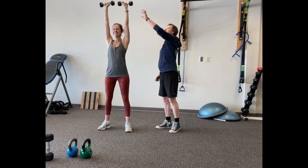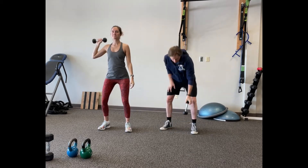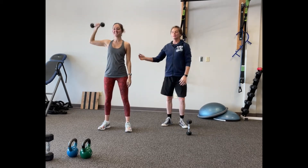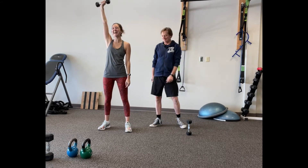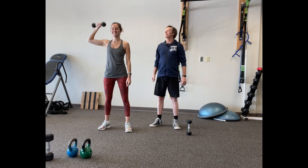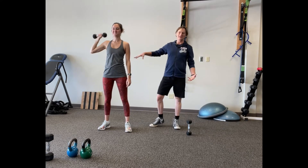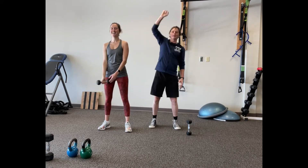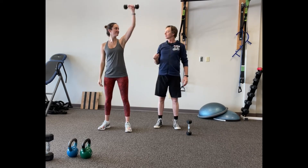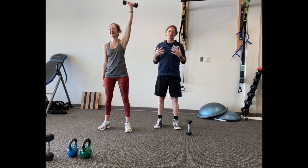This is fun when you go up in weight with a heavier dumbbell. She's done enough work today, so I'm not going to make her do the 30s she would normally do — then it becomes a full-body workout. All right, so these are your shoulder presses — one dumbbell or two.